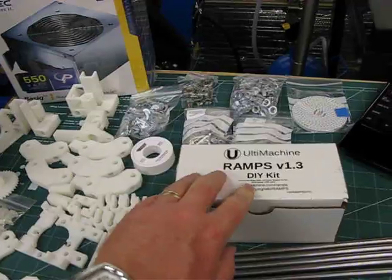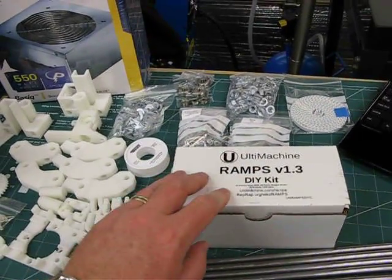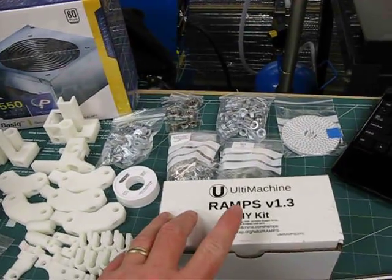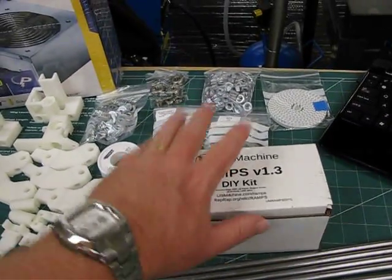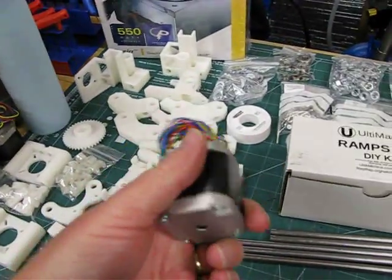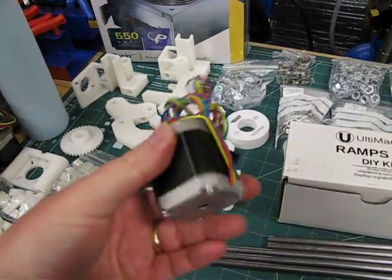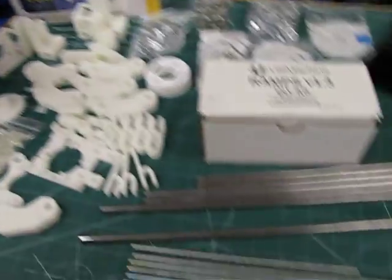I ordered an electronics kit from Ultimachine. It's an Arduino-based kit that uses Pololu stepper drivers. The Arduino and interface board are in here, the stepper drivers are in here, and it also came with NEMA 17 stepper motors — there are five of them.